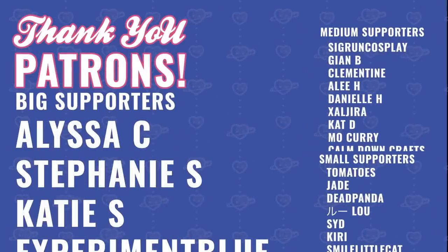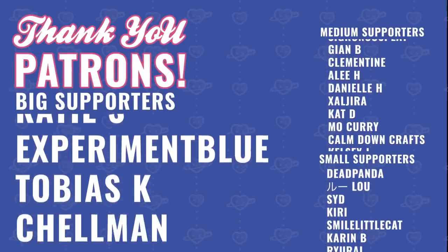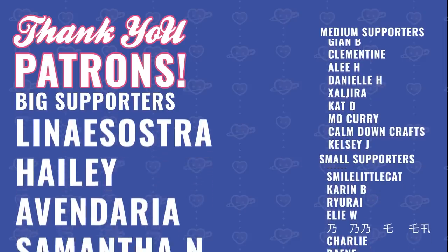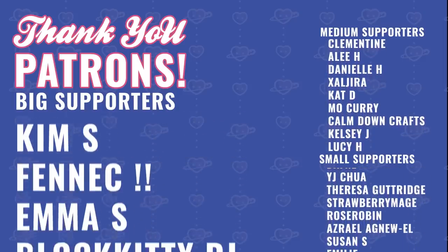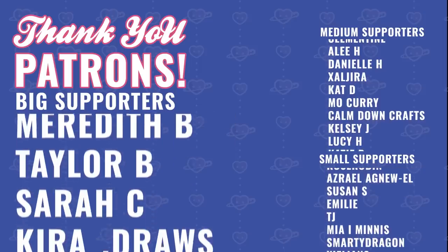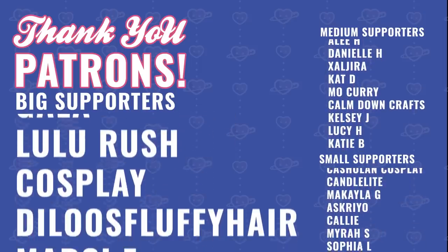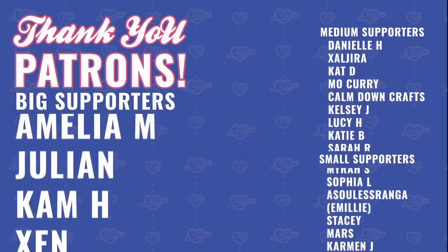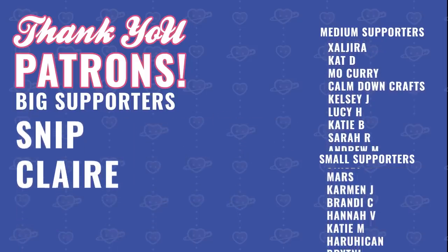Thank you to the patrons: Alyssa, Stephanie, Katie, Experimental Blue, Tobias, Shellman, Alice, Lina, Isostra, Hailey, Evandaria, Samantha, Faebound, Beffer, Pog, Adriana, Amber, Him, Fennec, Emma, Block, Kitty, DJ, Meredith, Taylor, Sarah, Kira Draws, Howlbones, Jsong95, Bianca, Lunar, Gaia, Lularush Cosplay, D'Lo's Fluffy Hair, Marcy, So Into Music, Amelia, Julian, Cam, Zen, Pin, Snip, and Claire.